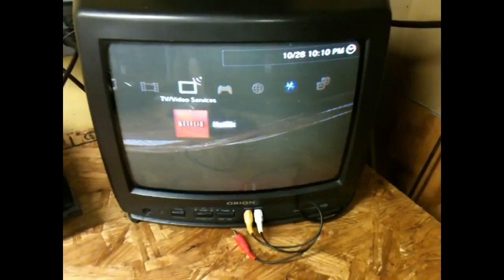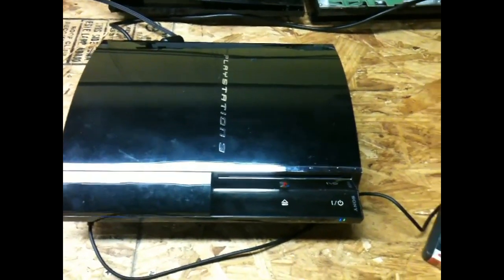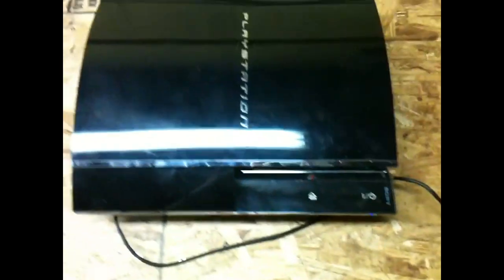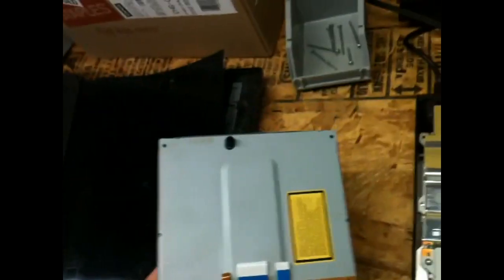I have an extra Blu-ray drive for this model PS3, so instead of just buying a new laser, I'm just going to try putting in a new Blu-ray drive and switching out the logic board on the Blu-ray. So let's see if it works after that. Taking that drive out — the Blu-ray drive bay looks like the person who had opened this, somebody tried to fix it before, and that clip right there got the little edge broken.